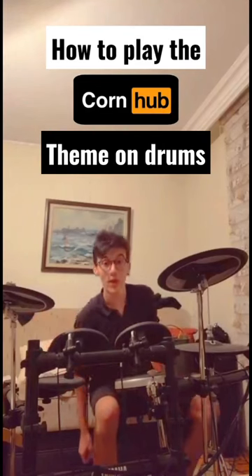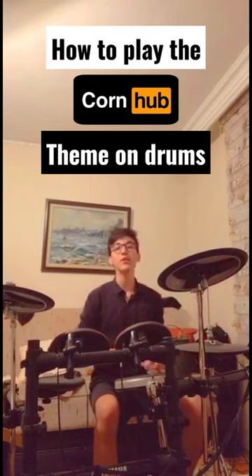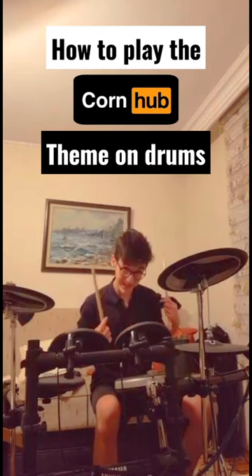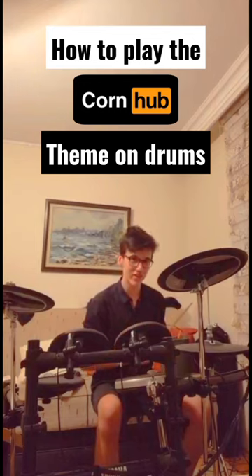Let's learn how to play the corn hut theme on the drums. You're going to hit the first single while you're hitting your bass drum. After that, add a single hi-hat hit with a kick. Then after that you're going to hit your snare drum and your hi-hat together.